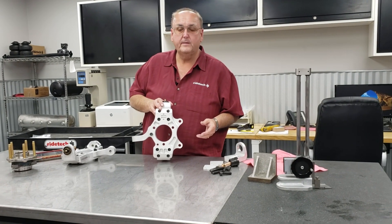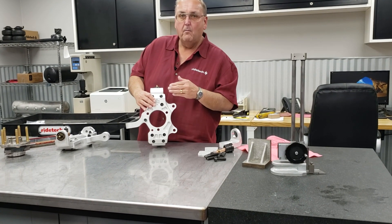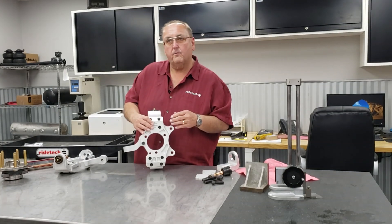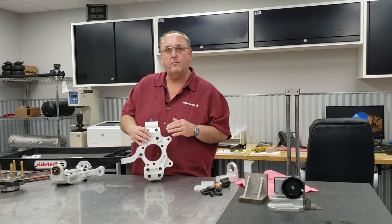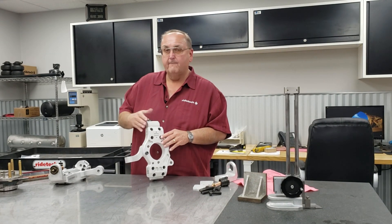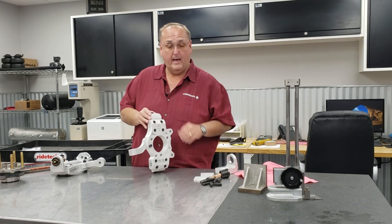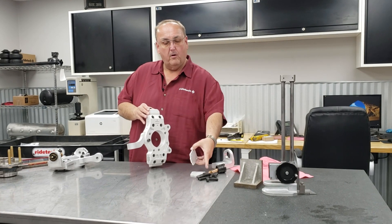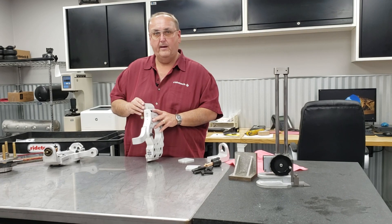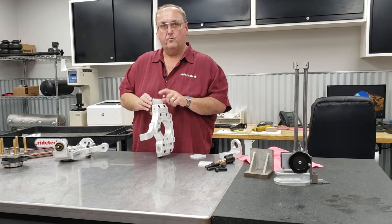One last feature: we've moved the upper ball joint outboard by about a quarter inch. For race car guys who want extreme camber settings, they can now achieve that — before it was always a struggle. For street car guys or custom chassis builds that don't want that much camber, we offer an optional shim with longer fasteners. You just stick it in, bolt it all together, and you get the exact stock ball joint location. But for race car guys wanting extra camber, this is a really cool way to do it.